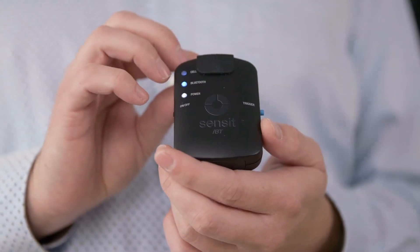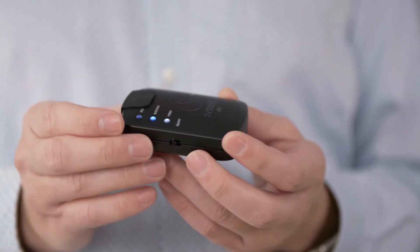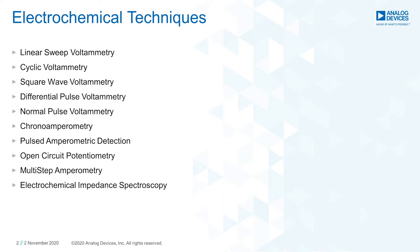To perform the measurement, I will use the Sensit BT. It is a battery-powered two-channel potentiostat with a Bluetooth connection and supports 10 of the most common electrochemical measurement techniques. This handheld device is an OEM product and based on the EmStat PICO module, which was developed by PalmSense in cooperation with Analog Devices.